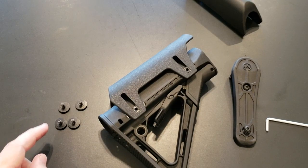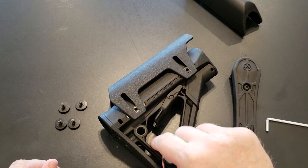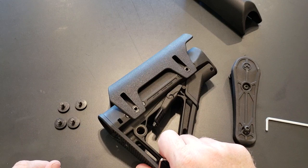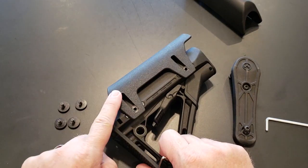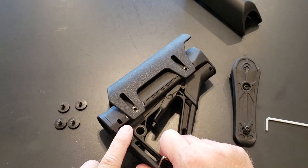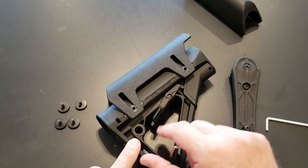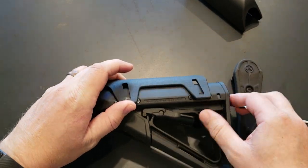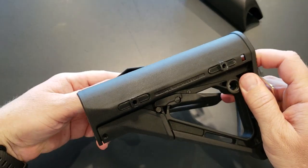All four of the screws and washers are removed, as you can see. There's another 3D printed part underneath that I had to make so it would fit into the slot and also into the slot of the stock. That's removed — you just lift up and it slides right off.